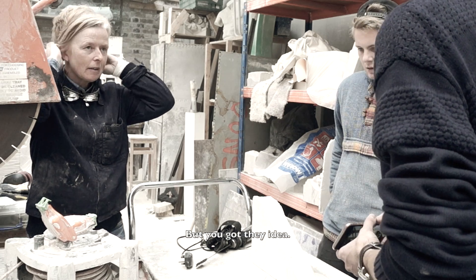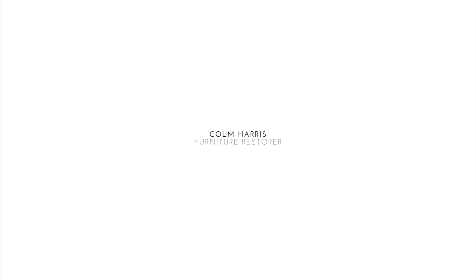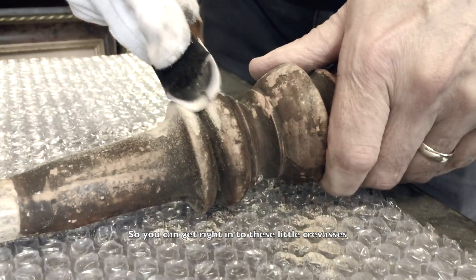You've got the idea. I think the idea has got loads of scope. The key will be the angles of the point, so you can get right into these little crevices.